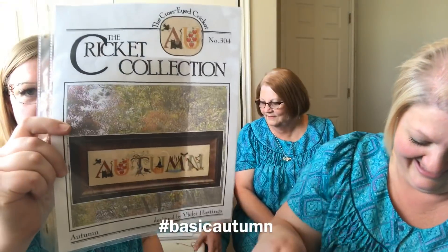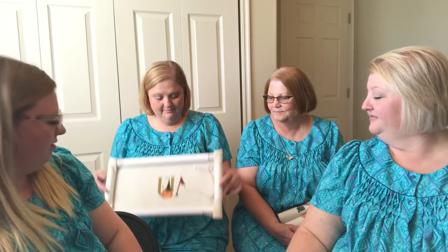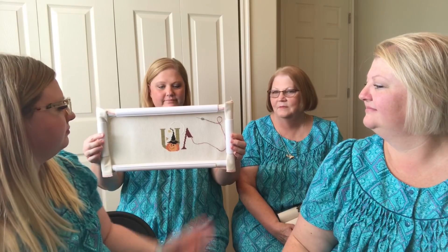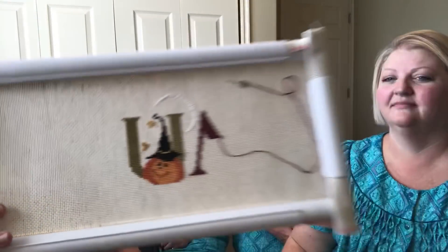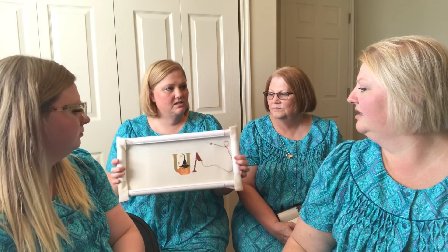You guys have only been working on our one together, right? So this is hashtag basic autumn — it's Autumn by the Cricket Collection. I showed no progress, I've been working on other stuff. I love starting new projects — New Start Sunday. But you gotta finish — Finish Friday is actually a thing. I stitch sometimes Friday nights and usually Sunday. I changed the moon to white because it was blending in too much.